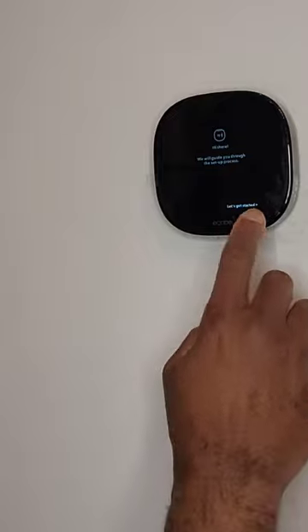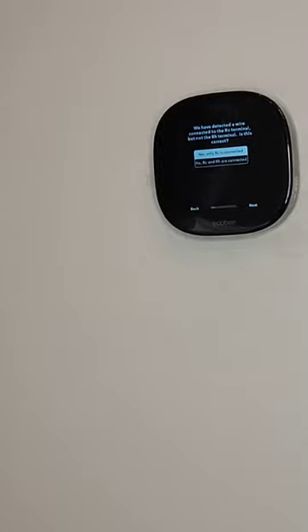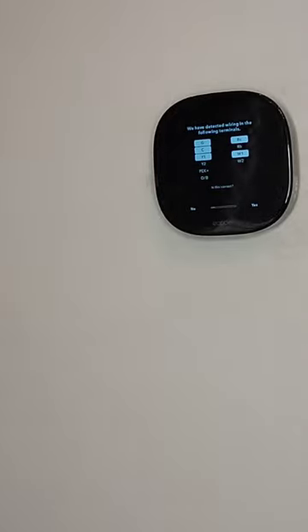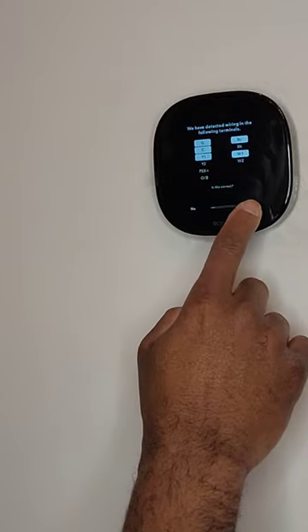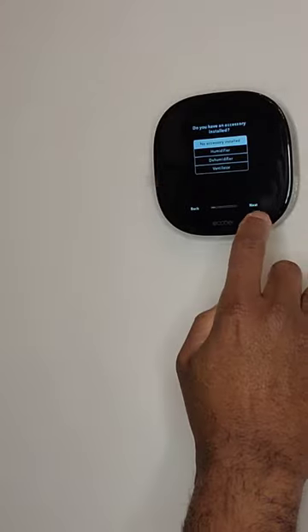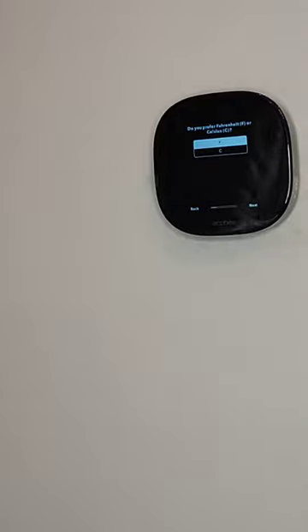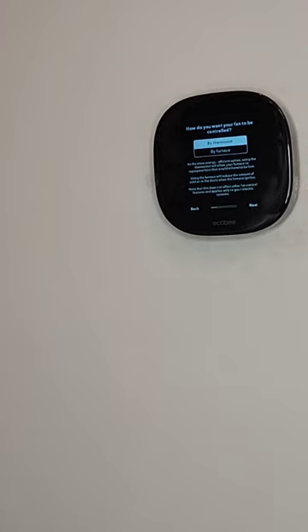The setup wizard begins: 'Hi there, we'll guide you through the setup process — let's get started.' Just tap to begin. It asks if you're a homeowner or eco pro — we're homeowner, so tap next. It detects a wire connected to the RC terminal and asks if that's correct — yes, only RC is connected. It confirms wiring to G, C, Y, W, RC, Y1, and W1. We have no humidifier, dehumidifier, or ventilator installed, so no accessories. We want Fahrenheit.